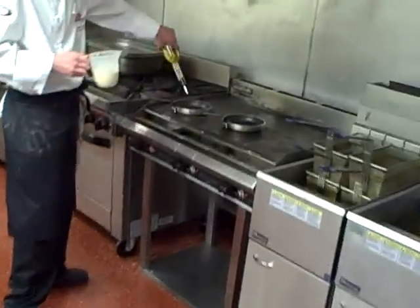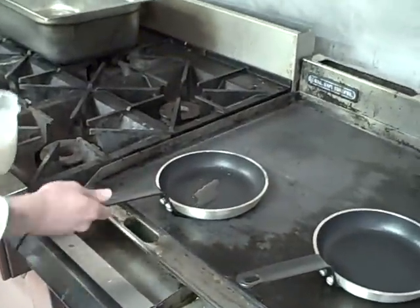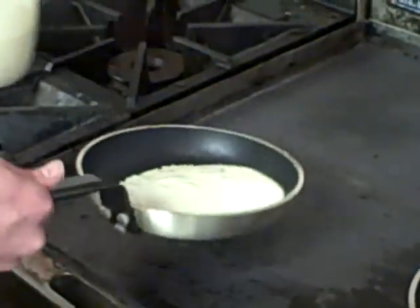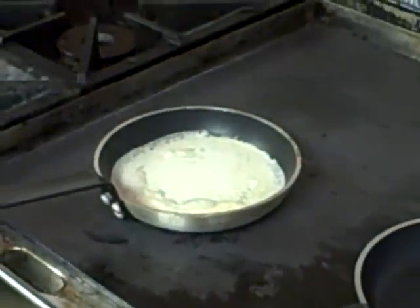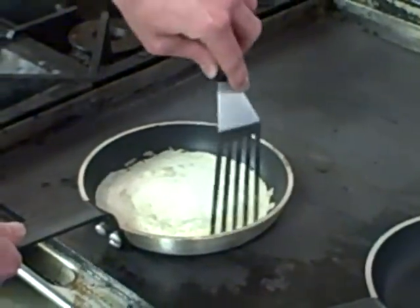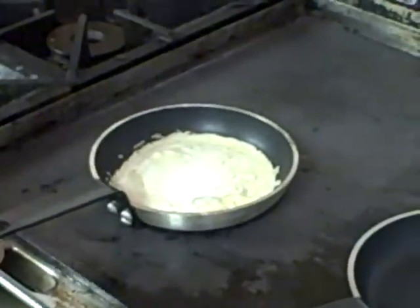Hot pan, just a touch of olive oil to prevent the pancake from sticking. I'm just going to cover the pan — not completely fill it, but just cover the pan — spin it round and just let that cook. You can use a fish slice just to prevent it from sticking.